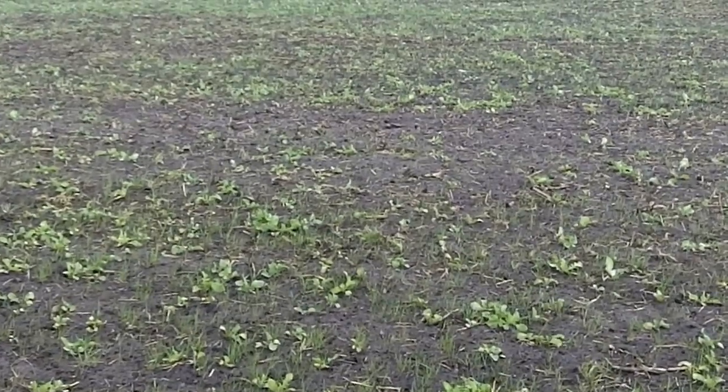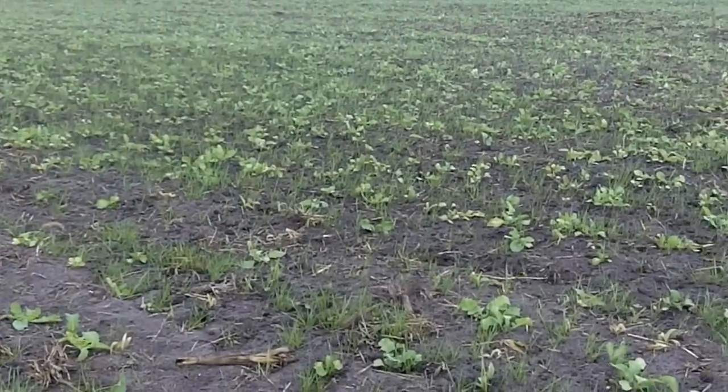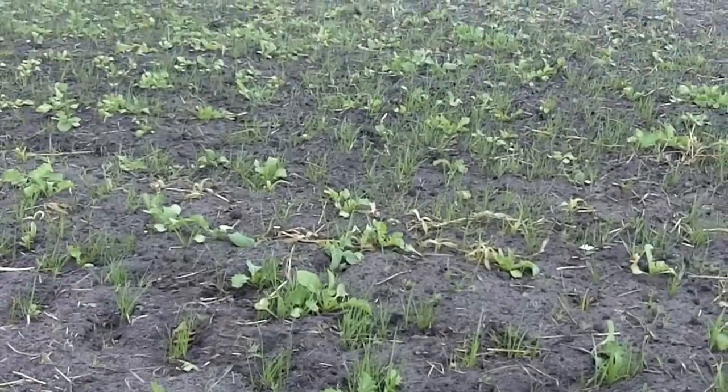This field's history was disked two times a year. It had continuous corn in it. And what we have here is, in the first year, they're putting annual ryegrass, radish, and clover down. That's going to jumpstart their system.